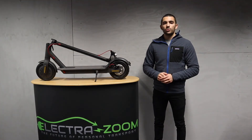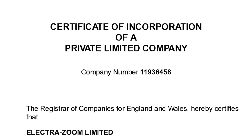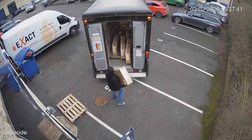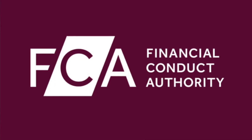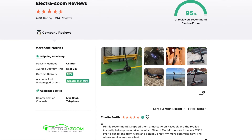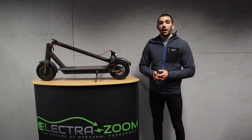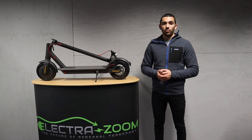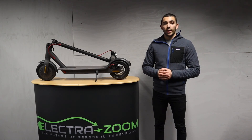At ElectroZoom we tick all those boxes and more. We're a fully registered, VAT-registered UK business. All our stock is held and distributed from within the UK, and we try to ship everything out for next working day delivery using a secure tracked sign-for service. We're also FCA regulated — regulated by the Financial Conduct Authority — and we've got a history of great reviews, a social media presence, and a telephone number so you can speak to a real human. We get a lot of people come to us who bought fake Xiaomis unknowingly and find the original retailer has disappeared. Make sure you buy from a trusted UK retailer to get a proper product with a proper UK warranty and be safe.